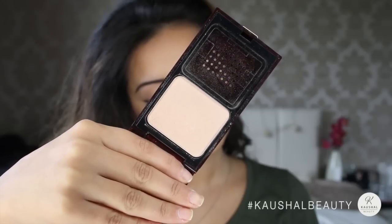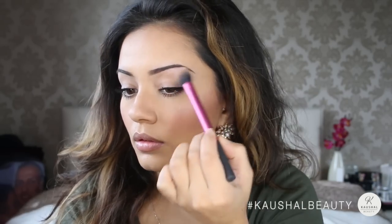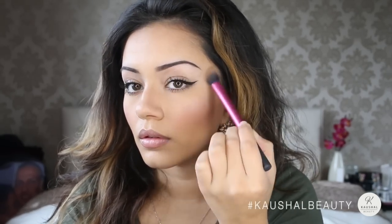To highlight I used Kevin Aucoin's Celestial Powder, applying it to the top part of my cheekbones and also into my brow bone, just so it gives the whole area a really nice glowy look. And not forgetting the cupid's bow because this makes your lips look bigger — also a little bit on my chin, the bridge of my nose, and my forehead.